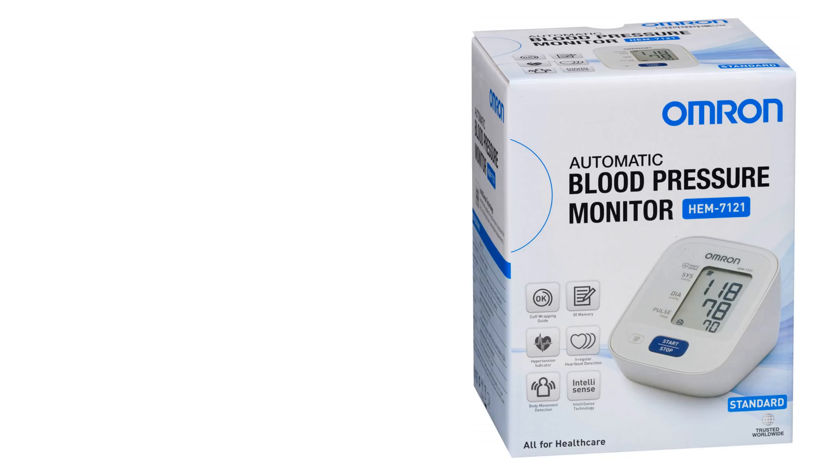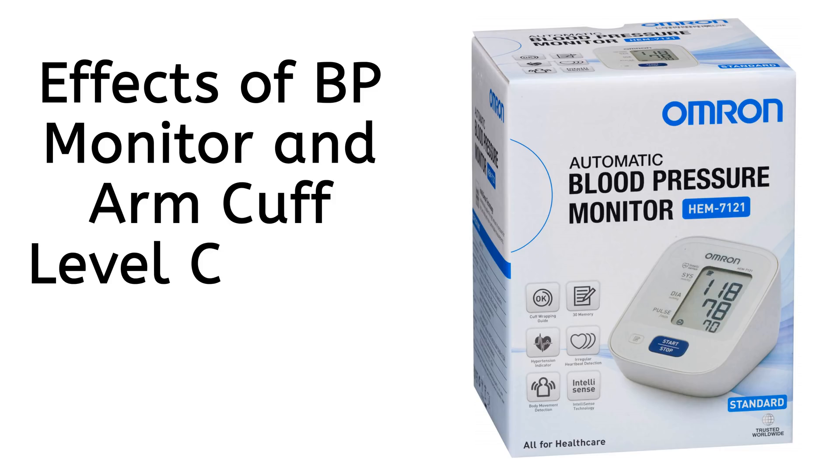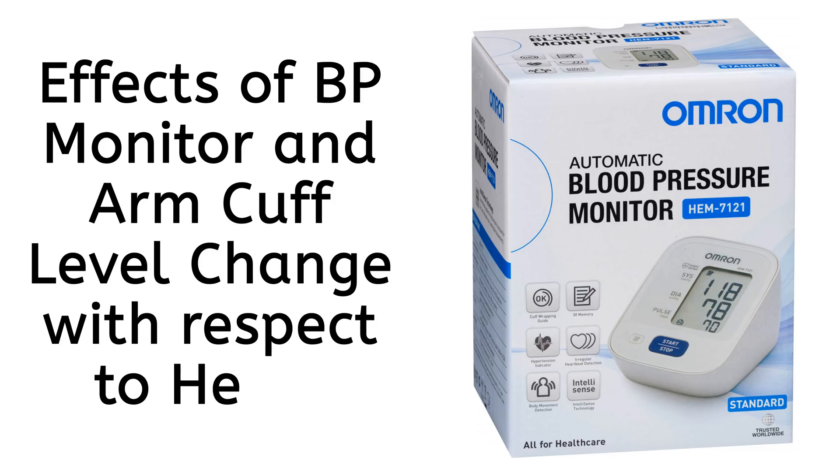A few days back we reviewed a blood pressure monitor by Omron, and this video is about the effects of BP monitor and arm cuff level changes, with respect to the heart, on blood pressure.